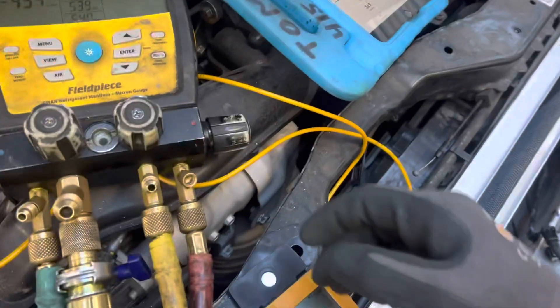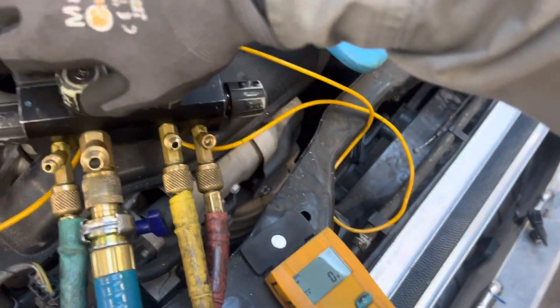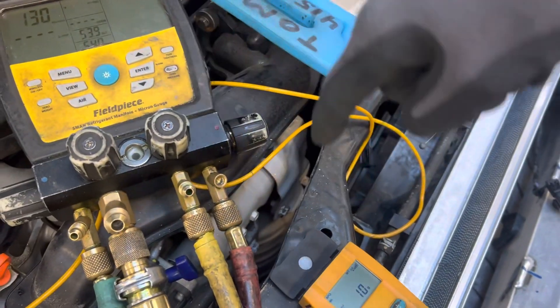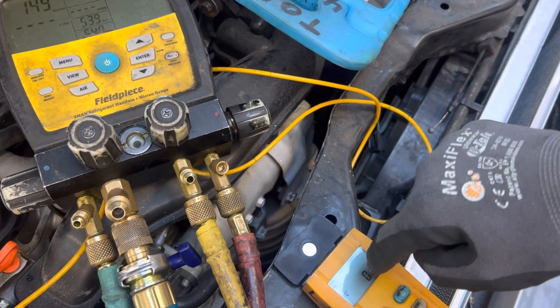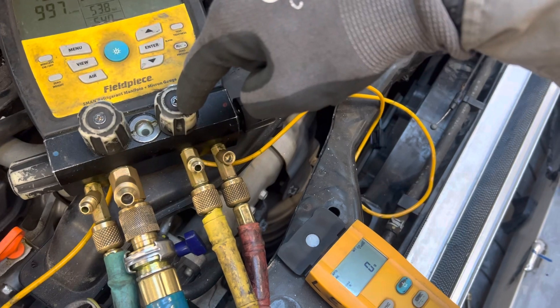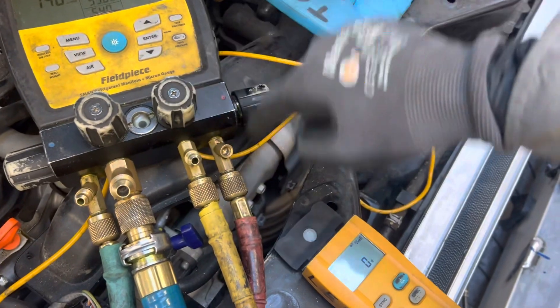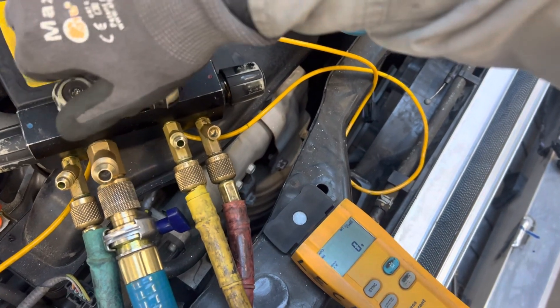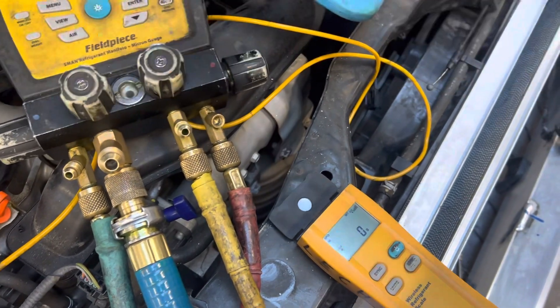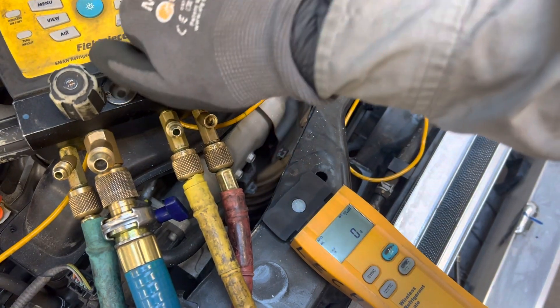We're zeroed out. Let's close the vacuum — I'm trying to keep everything in view so you can see the charge go in as I open up the liquid refrigerant to go in through the high side. Vacuum is closed. We're going to open up the liquid.